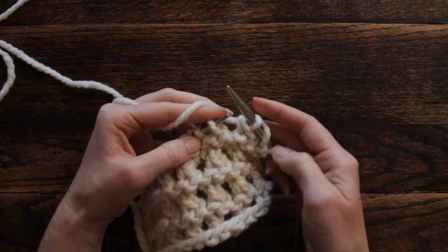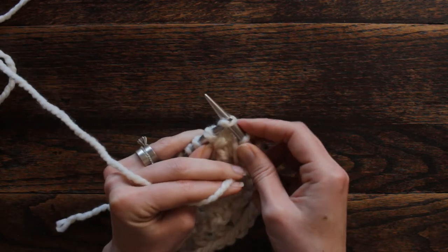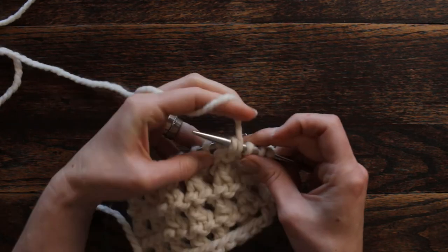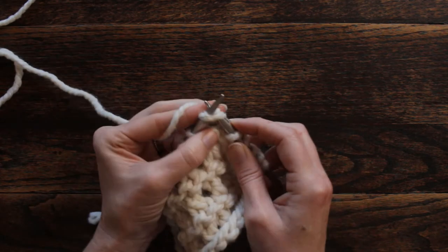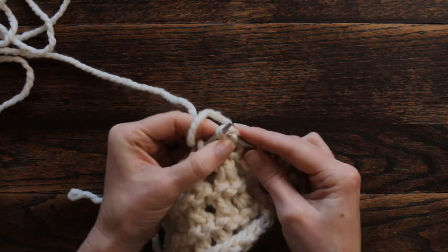The knit one is not included in the repeat. So the repeat is: put the working yarn in front, slip as if to knit, yarn over, knit one, and then pass the slipped stitch over.